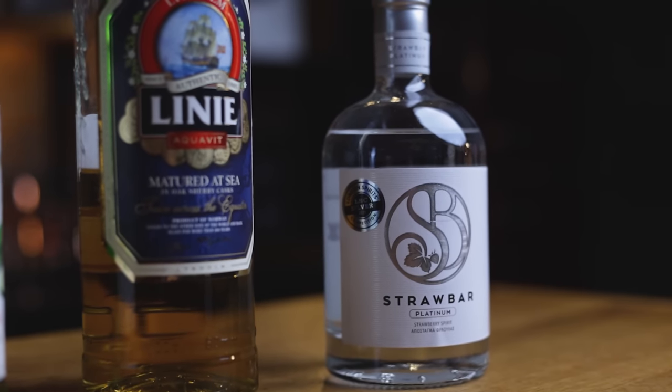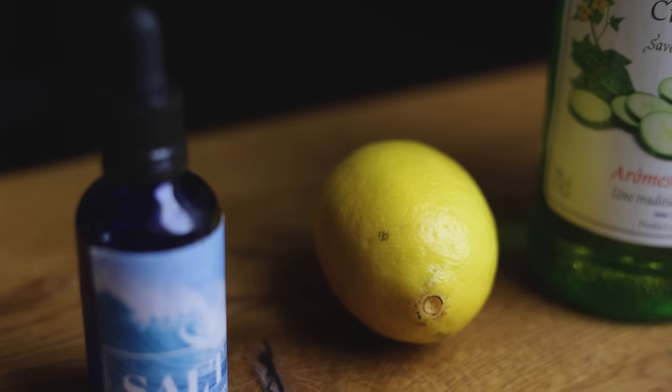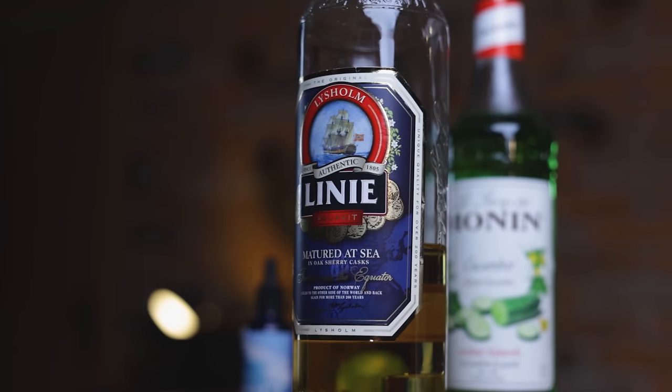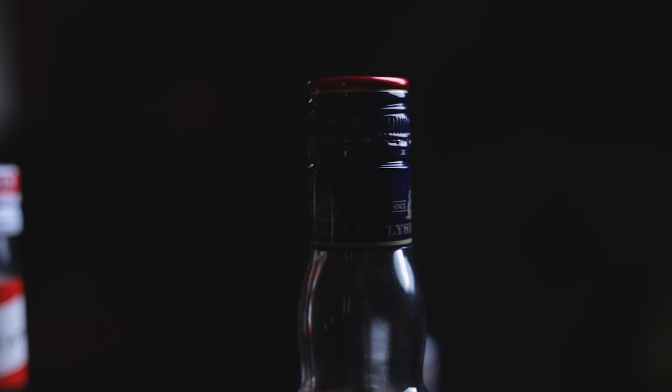Here's what you'll need for the Obvious Bridge. It's an equal parts cocktail of Strawberry Platinum, aquavit, cucumber syrup and lemon juice, plus saline solution. The aquavit is not the same that Zach used — which I think was Linie — but I think Linie will do fine.